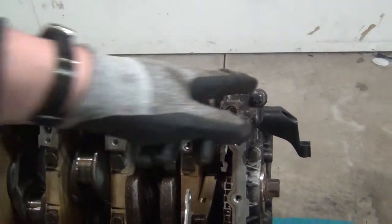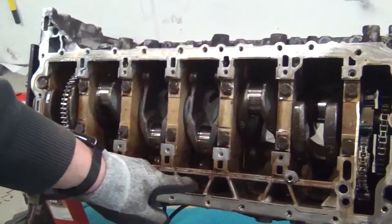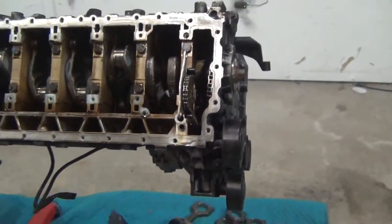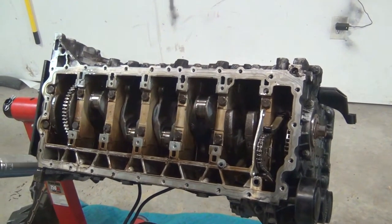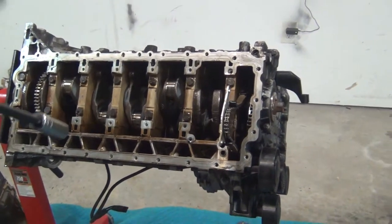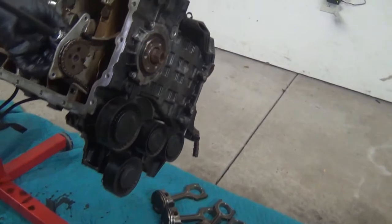There are literally 10, 11 bolts, 12 up there, probably another 12 down inside these channels, and then there's a couple here and there. We're going to have to pull them all out to get this bed plate to come off. I don't know how well it's going to come off — it might come off pretty easy once the bolts are off, or there might be something else holding it on. So I'm going to go ahead and buzz these out.